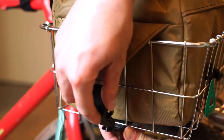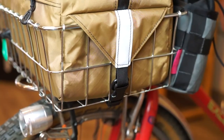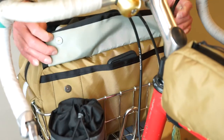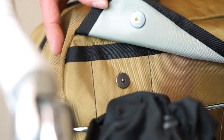Wrap the side flaps around the basket and connect the bottom buckle to keep the bag nice and secure. The Sugarloaf features two exterior pockets, one with a full-length zipper and the other features two self-locating magnets that make getting into the bag while you're riding a snap.